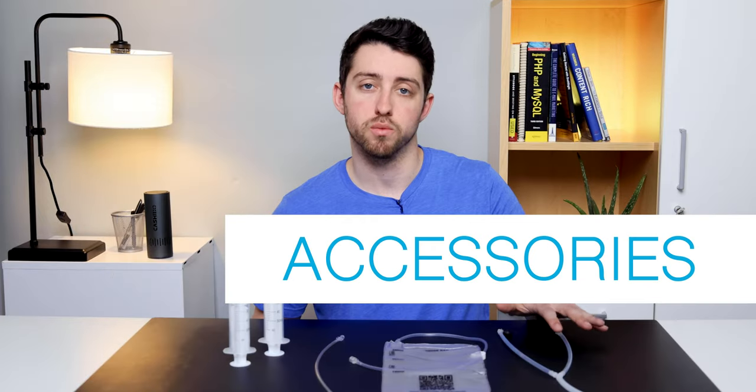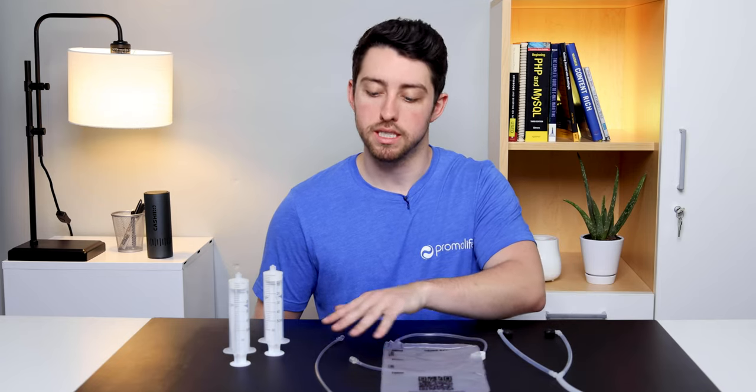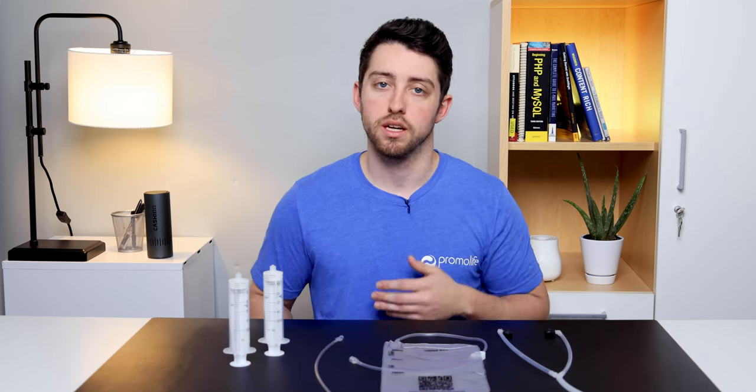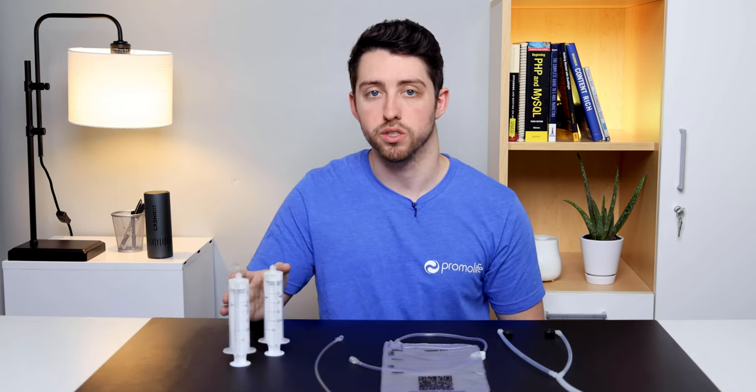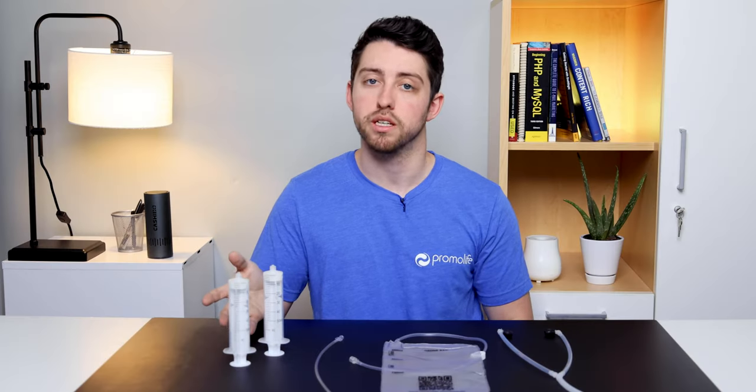This is the Teflon ear scope which is used for ear insufflations and is normally used in conjunction with the water bubble humidifier. The multi-chamber bag kit includes 3 bags and 10 catheters, and these are mainly used for rectal and vaginal insufflations. Lastly, these are 60 mil syringes which can be used for sinus and mouth insufflations but they can also be used to clean your catheters.